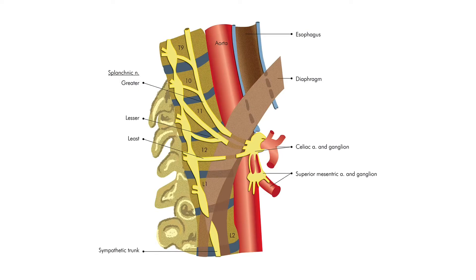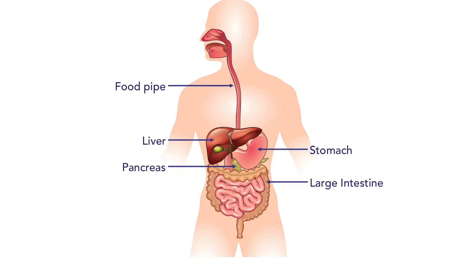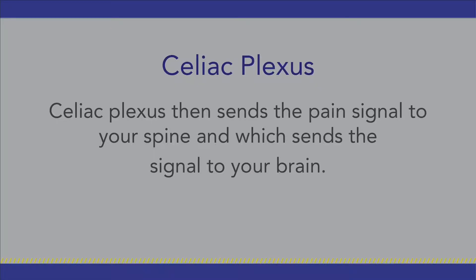Celiac plexus is a group of nerves that sits in front of your spine. It receives pain signals from all your upper abdominal structures, starting from your food pipe to the large intestine, including your stomach, pancreas, liver, spleen, and part of your kidneys. Celiac plexus then sends the pain signal to your spine, which sends the signal to your brain in turn.